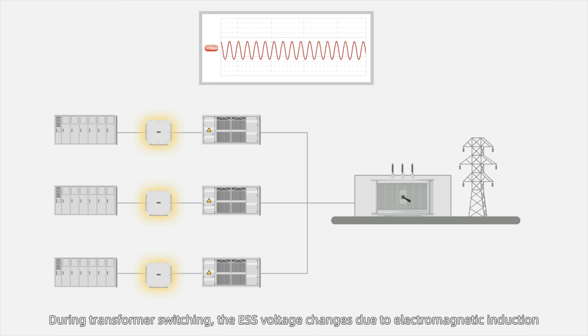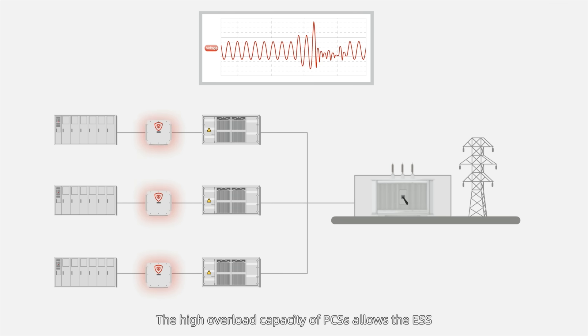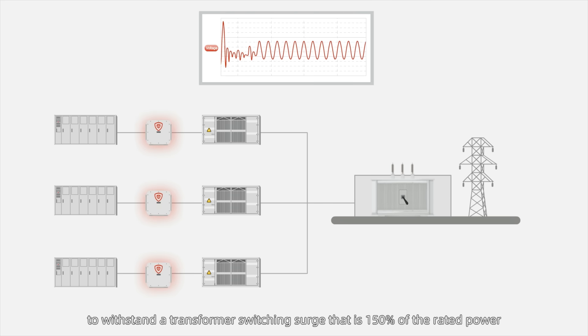During transformer switching, the ESS voltage changes due to electromagnetic induction. The high overload capacity of PCSs allows the ESS to withstand a transformer switching surge that is 150% of the rated power.